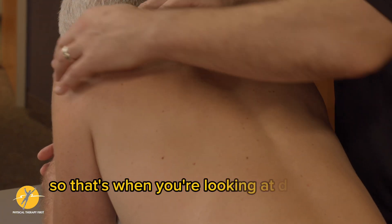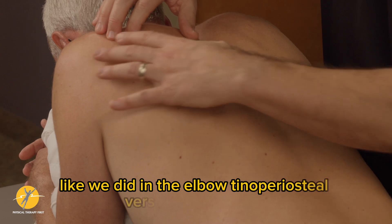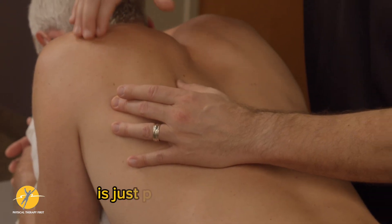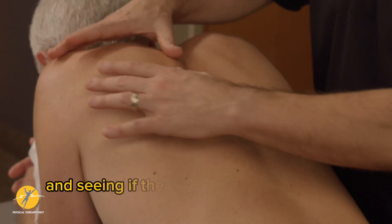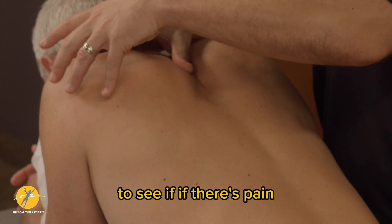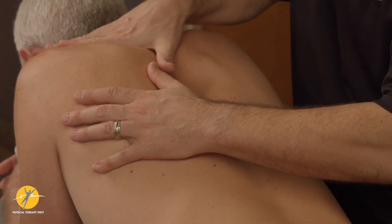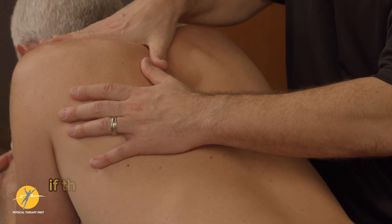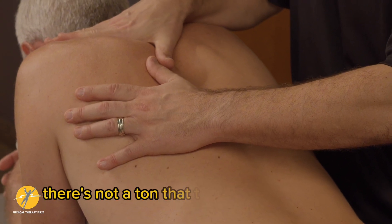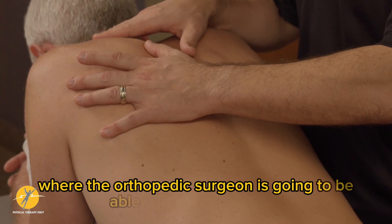When looking at different muscles — similar to what we did at the elbow with tenoperiosteal versus tenomuscular — the big thing here is palpating the contour and checking for atrophy. If there's pain provocation or it looks like somebody is shut down in that area, an older person may have a rotator cuff tear. If the muscle is shut down and they have a massive tear, there's not a lot therapy can do, and there's a narrow window of time where an orthopedic surgeon can help.